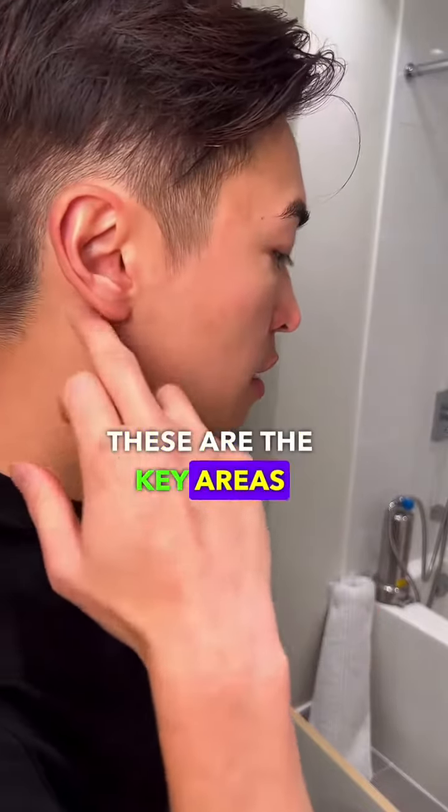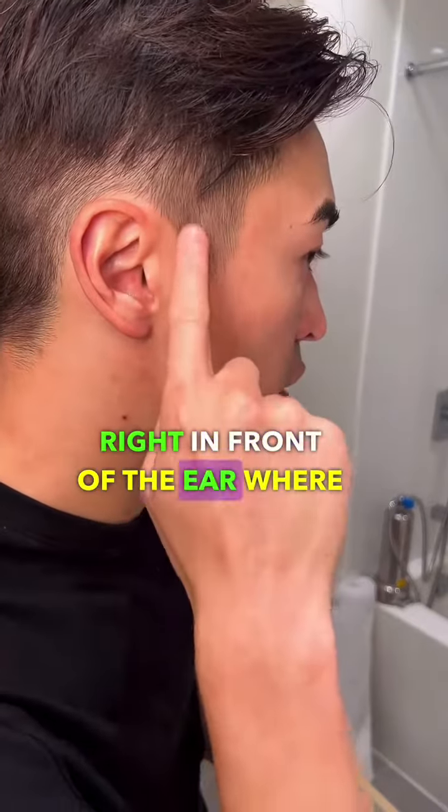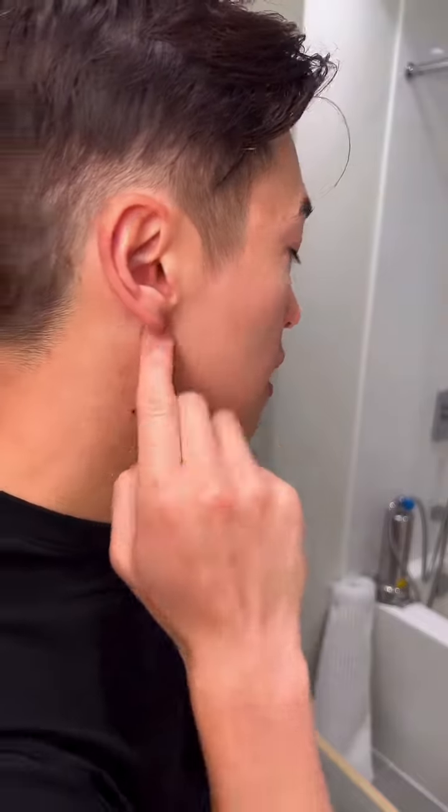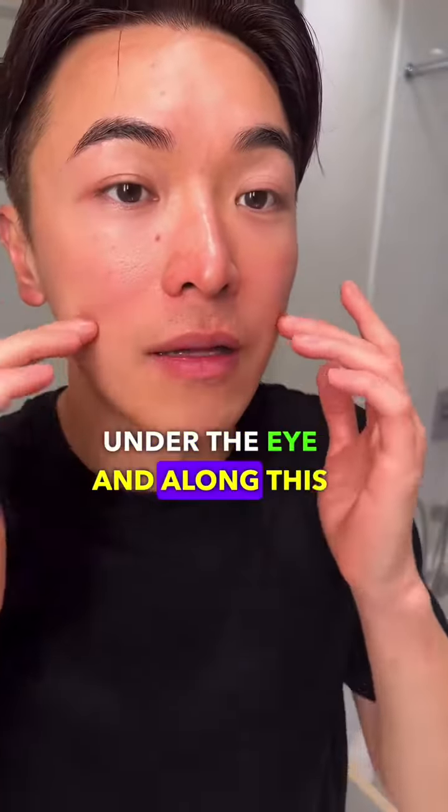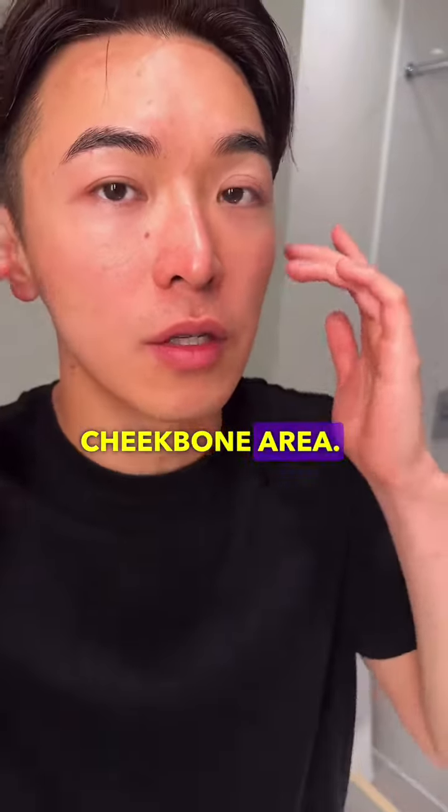These are the key areas right in front of the ear where my finger is touching, and behind the ear. In front of your face is mostly on the eyebrow, under the eye, and along the cheekbone area.